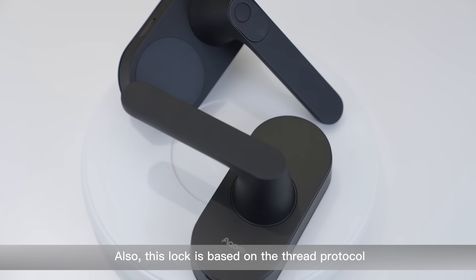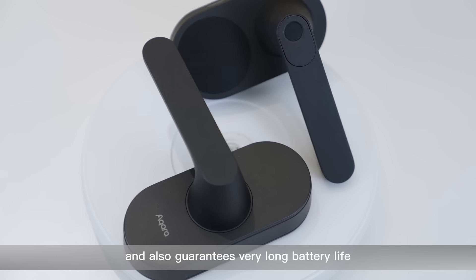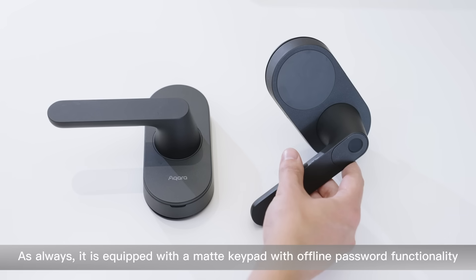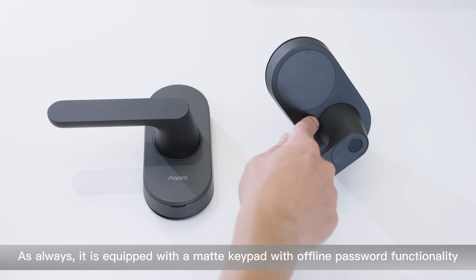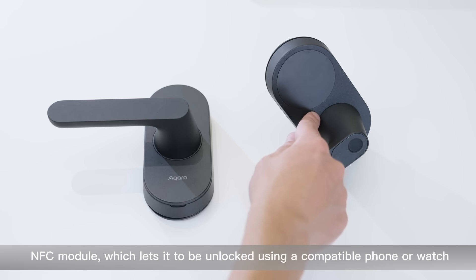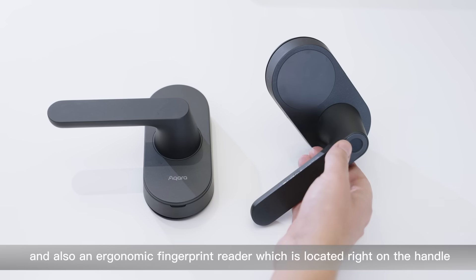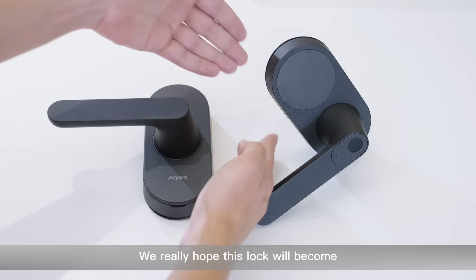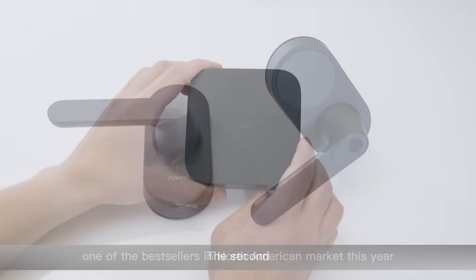Also, this lock is based on the Thread protocol, which makes it compatible with Matter setups and also guarantees very long battery life. As always, it is equipped with a MADI keypad with offline password functionality, an NFC module which lets it be unlocked using a compatible phone or watch, and an ergonomic fingerprint reader located right on the handle. We really hope this lock will become one of the best sellers in the North American market this year.